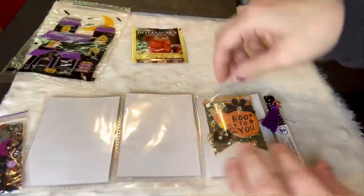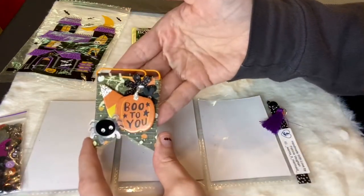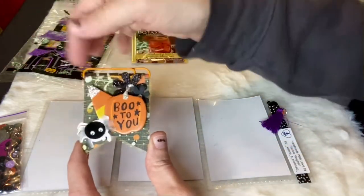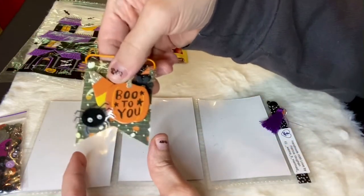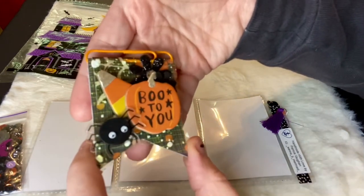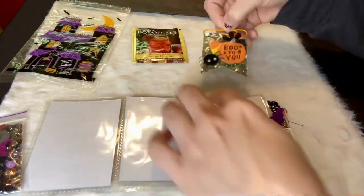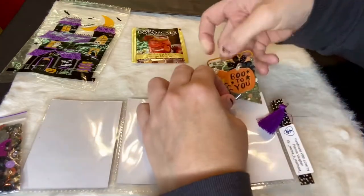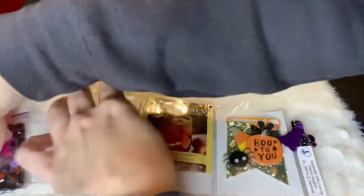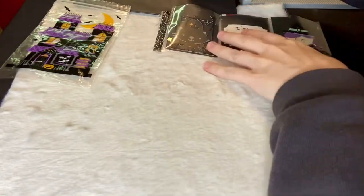Last but not least, we have a little embellishment here. There's some flowers on there, a cute pumpkin, a little candy corn, a spider with googly eyes — it's so cute! And then it's on this clip here, so that's very, very cute. Thank you, Patricia! I'll put her info down below and then we'll move on to the other one.